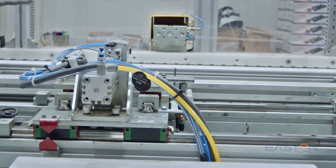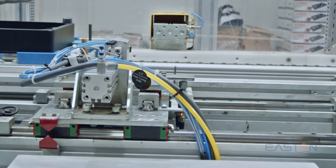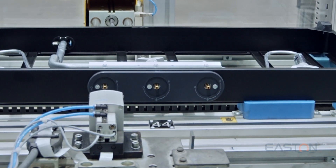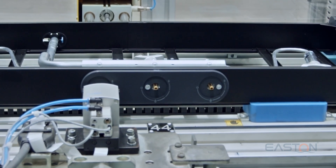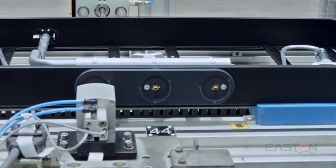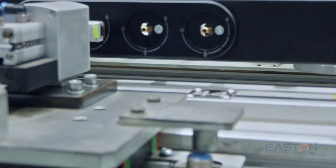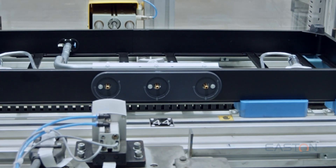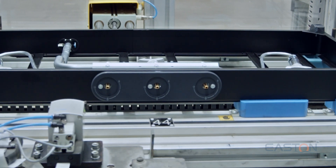E02 knob turning. In continuation of the IS leak testing, all valves of the appliance have to be checked for actuation. An automated process is deployed where each valve is engaged and checked for function. A special gripper and rotating stepper motor is used to validate the test requirement.